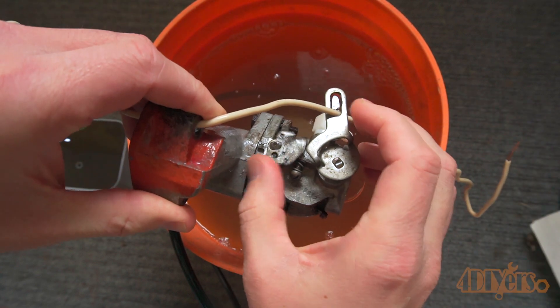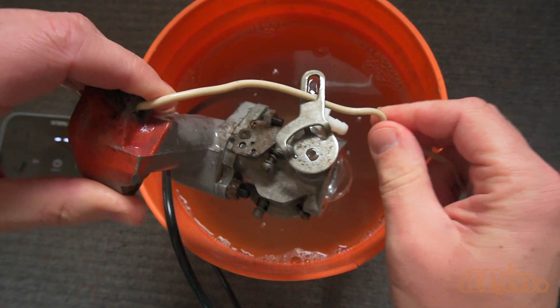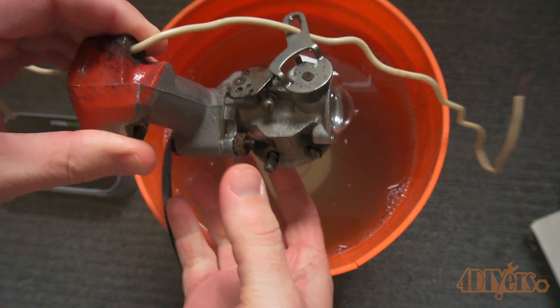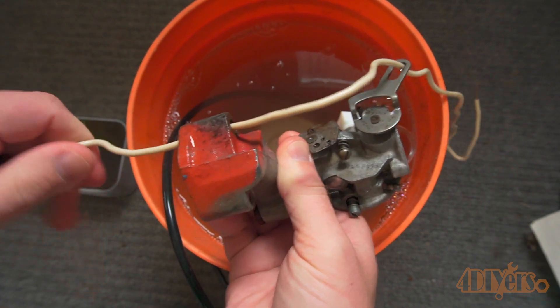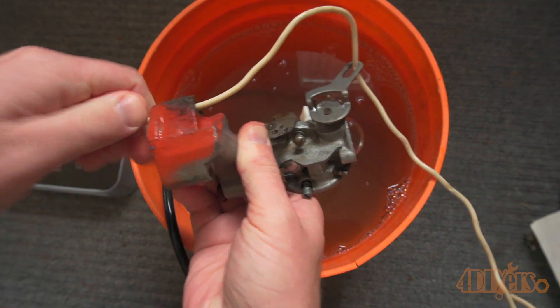If anyone remembers, a while back I did the intake cleaning on my BMW M57 engine with hot water in a garbage can. I used the aeration method with an air compressor, however I think this would have been an excellent option for cleaning the internals of the intake.